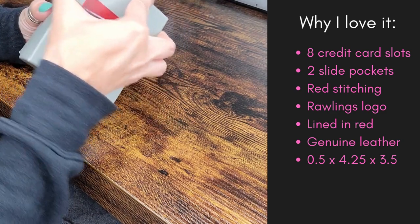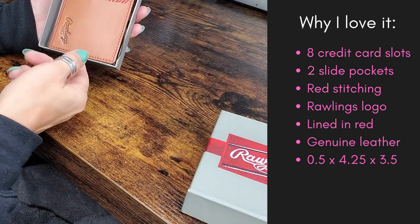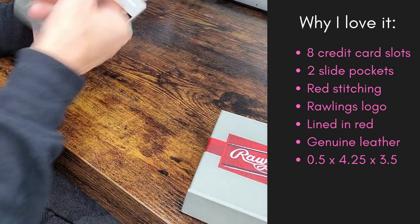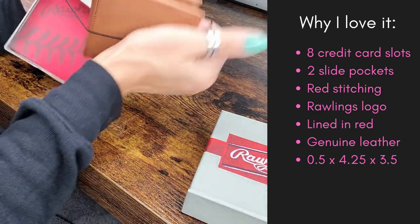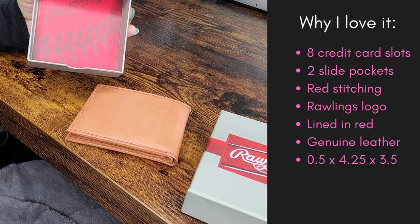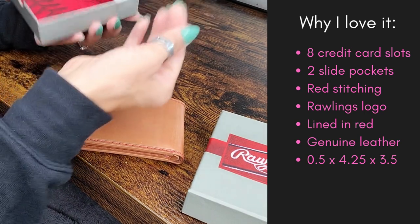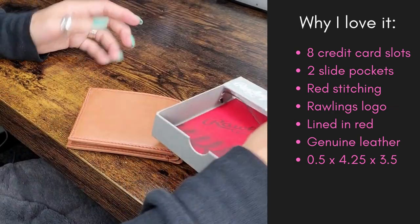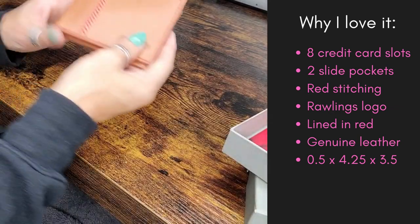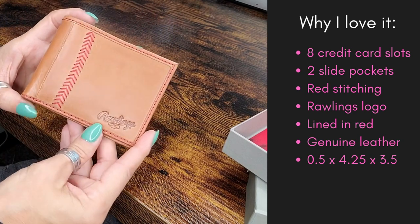So if you open it up, you will see — look at that! My son already kind of busted into this, but look how cute the packaging is. I absolutely love when there is thoughtful packaging with things that you order. Branding goes a long way. So let's go ahead and check out this wallet.